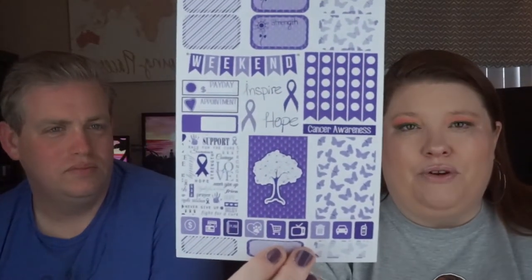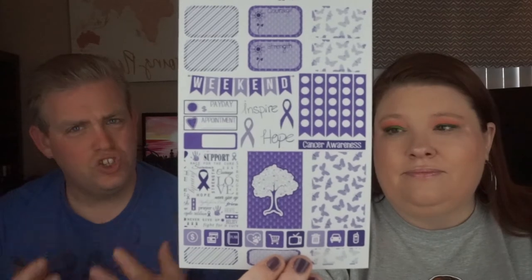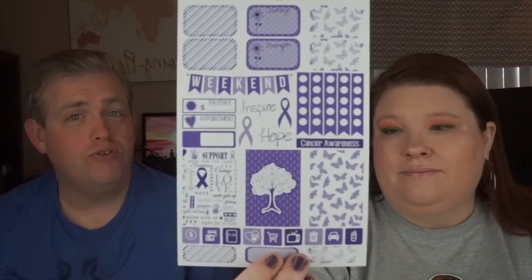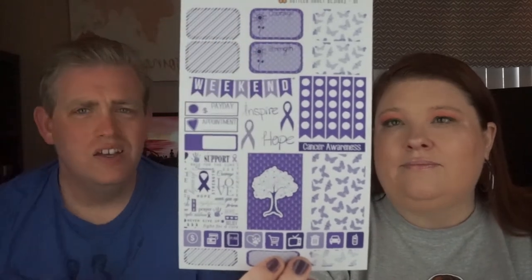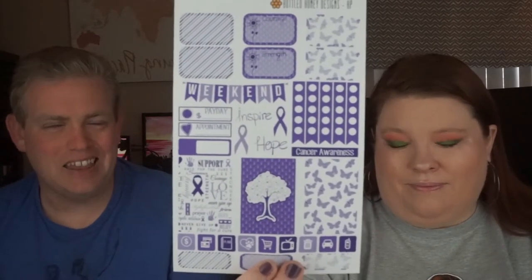Then we have a Cancer Awareness one that's all done in purple. The clarity of this design is really good, especially with the tree. You've got this really stark purple and white and a light purple. It's so clear, it's so clean. I like that.